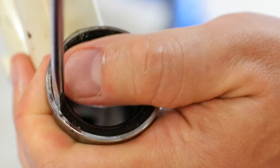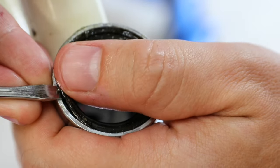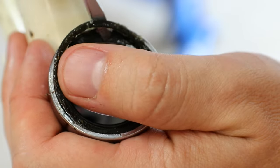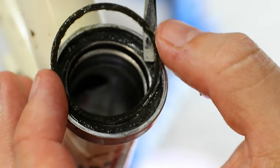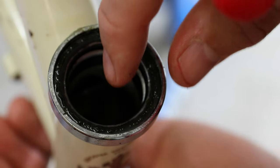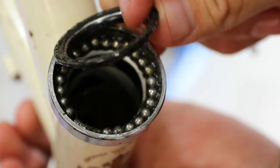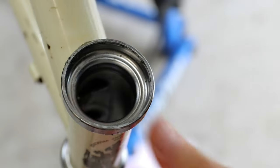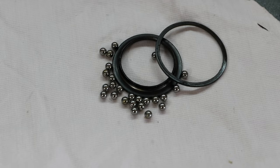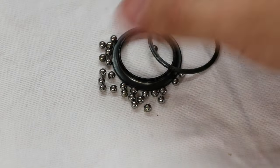The last one didn't break so we're hoping this one doesn't break either. I put my thumb over it so it doesn't go flying, and basically kind of work it around. I don't know what the material is, but it has some flexibility to it. There we go — that's the retaining ring. I'm keeping my hand under here in case I let them fall through, which I probably will. Here's the ball bearings, the race, and the retaining ring in their most clean state.